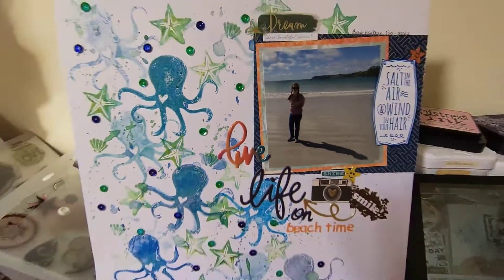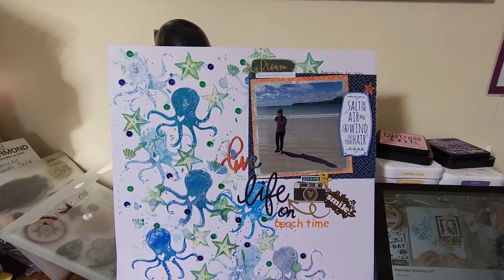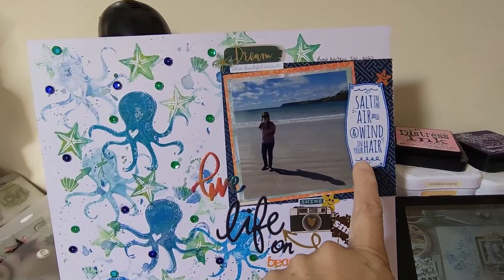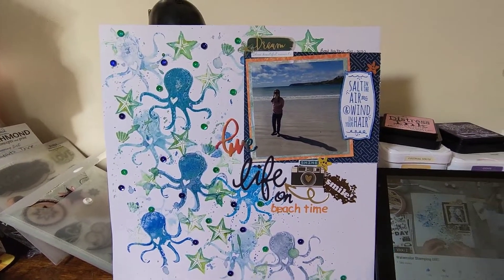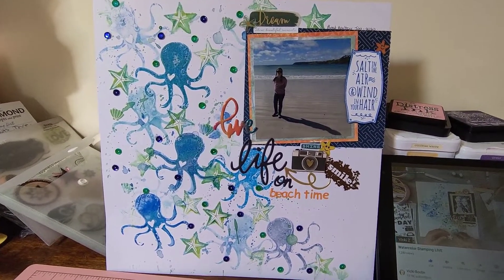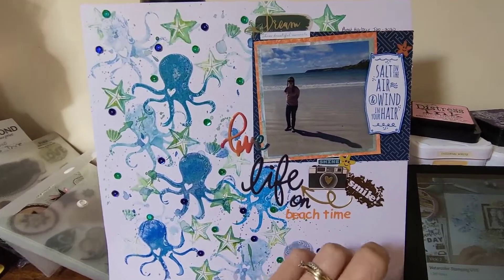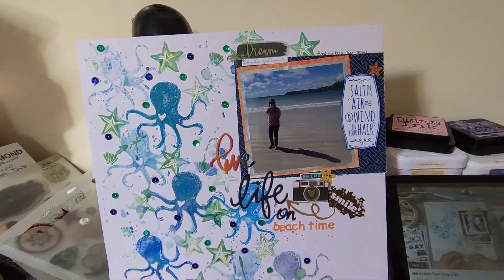I'll do some more close-ups at the end. We got our photo and mounted it — the majority of it is fern wood and I made a stamp to do one embellishment. I called it 'live life on beach time' because that's what we were doing, just relaxing. Then we put sequins all over it and I loved it. The direction we went was to start in one corner and come up and around so that there was nothing over in the area where we put our photo.